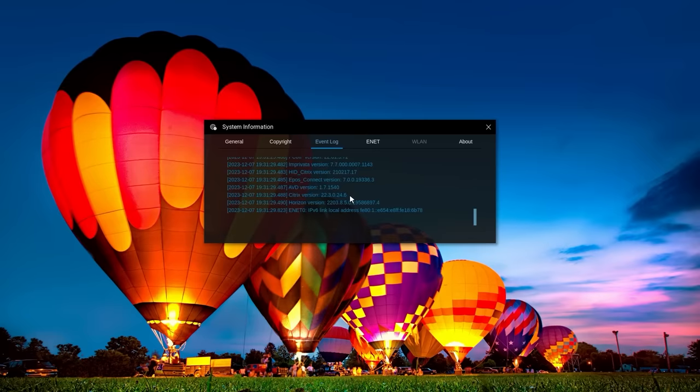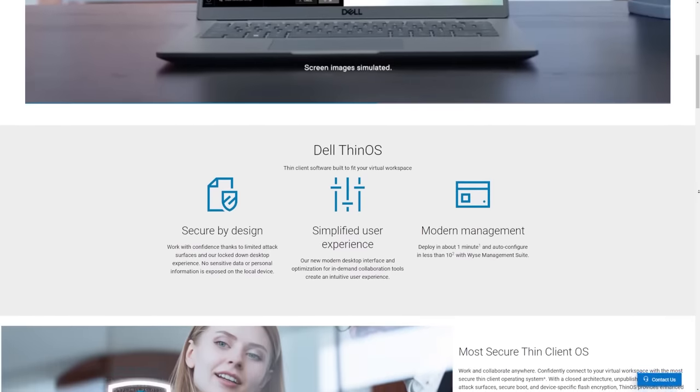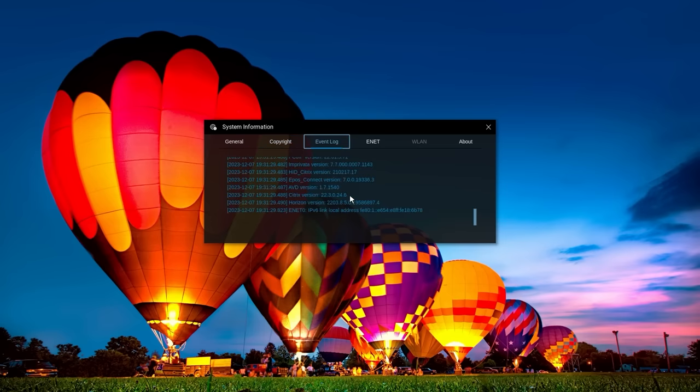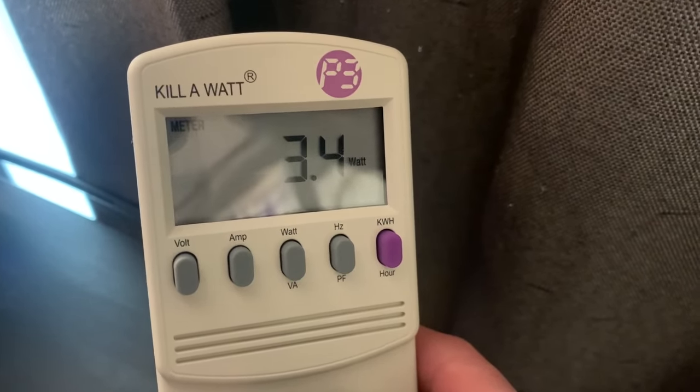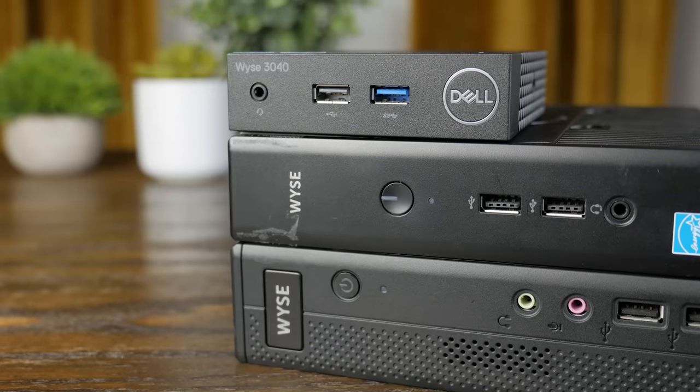I started by turning these systems on to make sure they work and to see what OS they came with. The 3040 booted into ThinOS — Dell's thin client software used to remote into a virtual machine. I don't know a ton about ThinOS, ThinLinux, or Citrix, so I won't dig too deep. One cool thing: while sitting idle, the 3040 was drawing only 3W from the wall, which is pretty impressive.